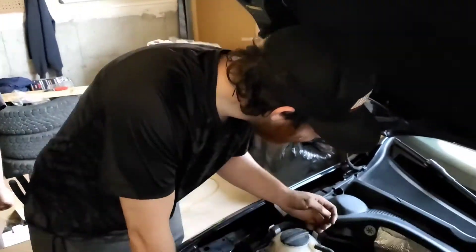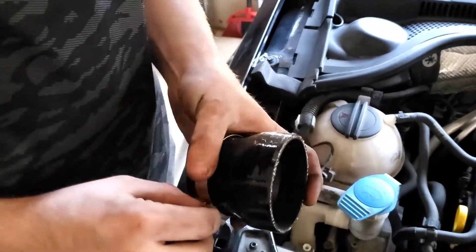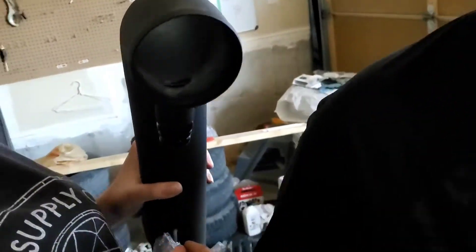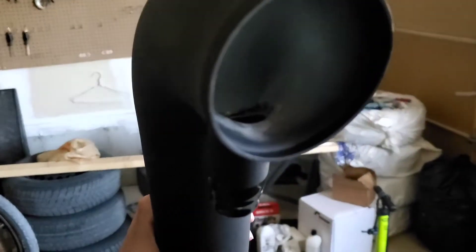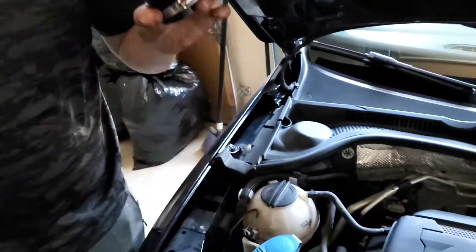It looks nice, right? It looks nice. Look at this — look in there. I glued that in, bro. It looks like Gorilla Glue holding my shit together. Unitronic's the best of the best — Unitronic.